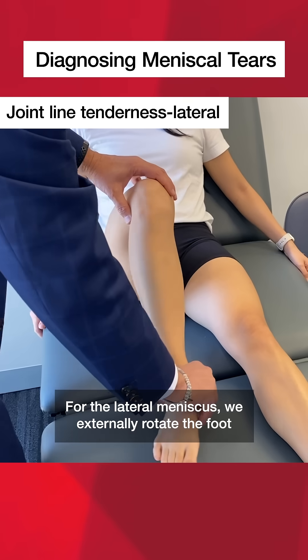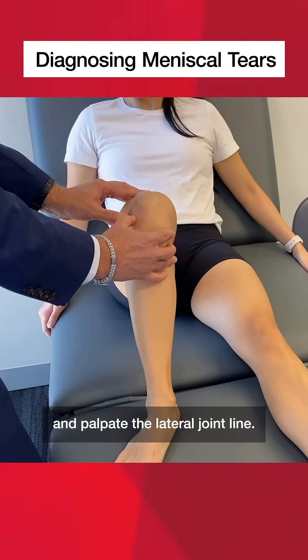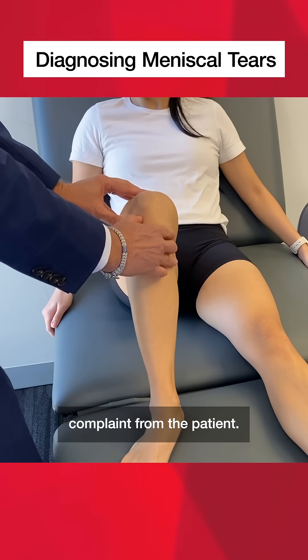For the lateral meniscus, we externally rotate the foot and palpate the lateral joint line, again ascertaining if there's any tenderness complaint from the patient.